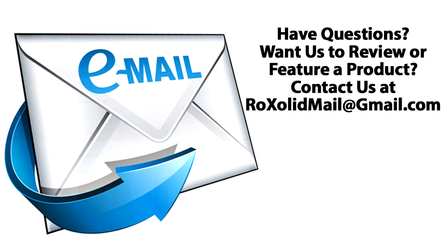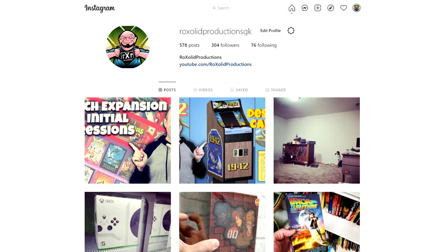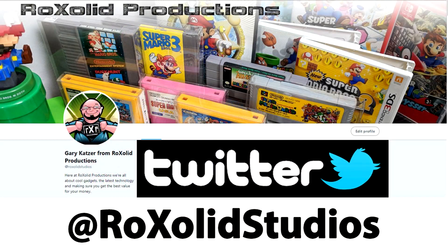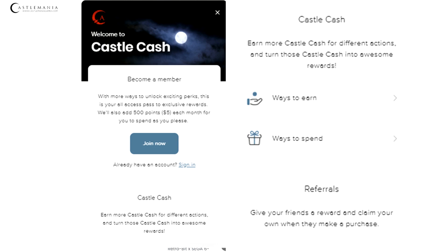Links for everything will be down below in a pinned comment. If you want to stay up to date with everything we have going on here at RockSolid Productions, make sure you're following us on social media. We are on Facebook at facebook.com/rocksolidproductions, Instagram at instagram.com/rocksolidproductionsgk, and Twitter at rock solid studios. If you're looking to pick this and other retro and modern gaming accessories up, head on over to castlemaniagames.com. He has a feature called Castle Cash — the more you spend, the more you earn towards future purchases, and Castle Cash is just like cash.